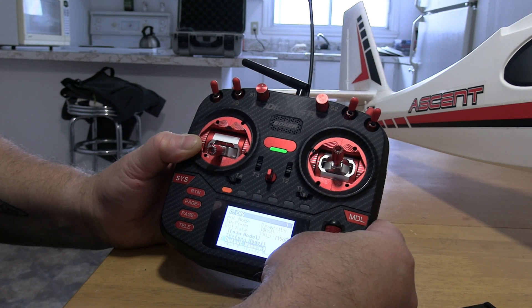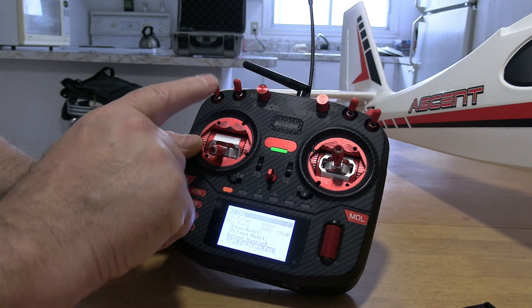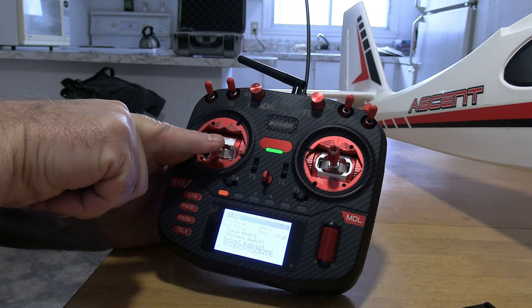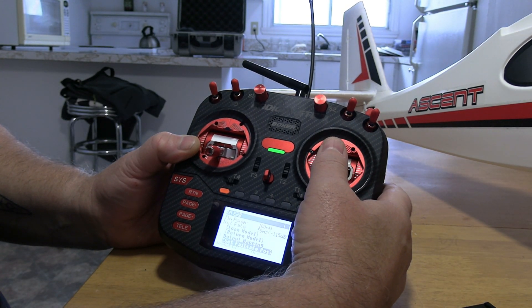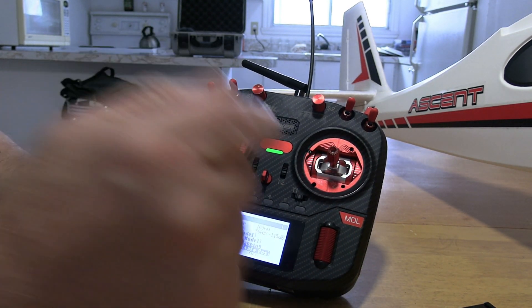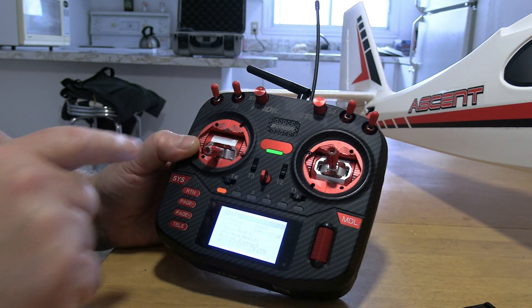Scroll down to 'Set Fail Safe Position.' I have mine switched to off so all my things are off and my throttle is all the way down. What you do is hold the position that you want on your sticks, hit enter, and it's gonna ask you to confirm — go yes, click enter again, give it a second.